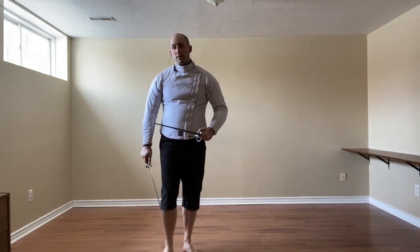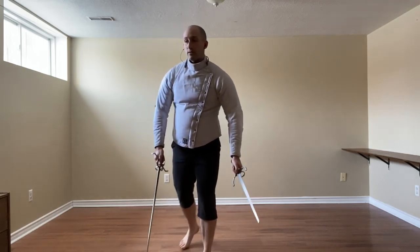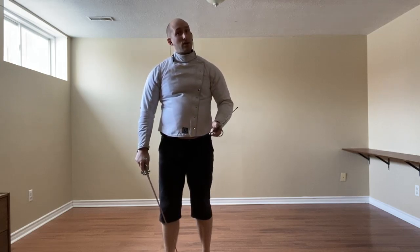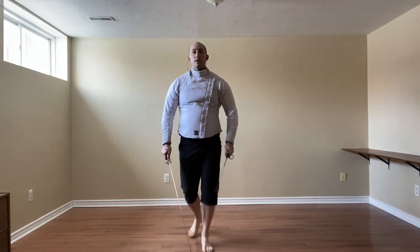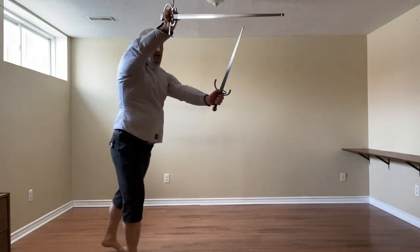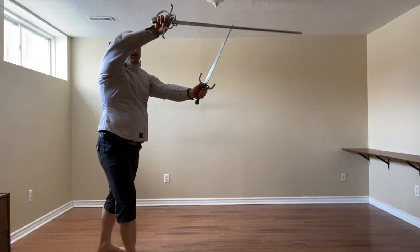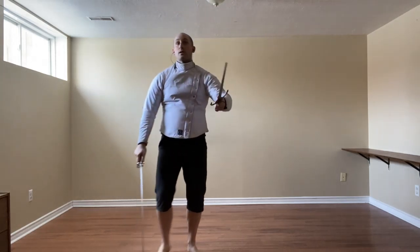So if I'm dealing with an Imbrocata from the Sorin Dagger, depending on where they are aiming it, I can do either the inside slip to the inside or the slip to the outside. So if they're going more towards my left side, my inside, I can guide it to that side and either thrust or cut the leg and then come back up.